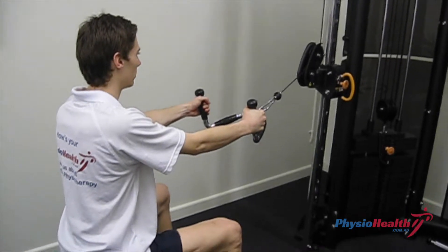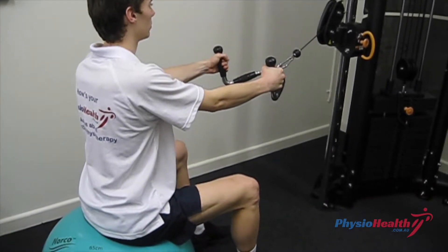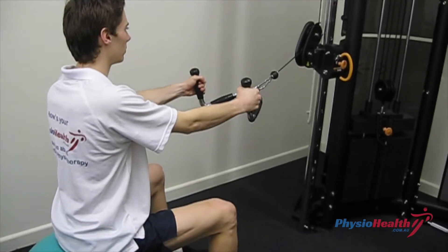Neutral cable rows. Using a cable machine and seated on a Swiss ball with feet shoulder width apart, back up tall in a neutral position using your core to stabilise.